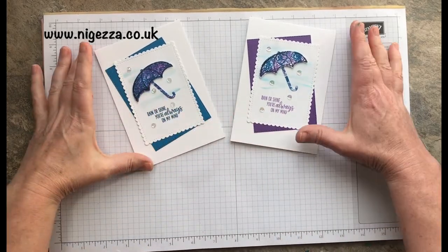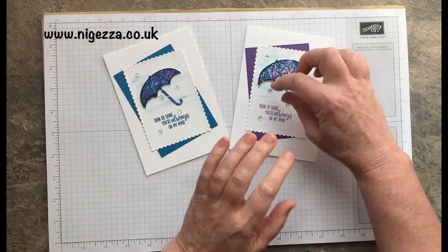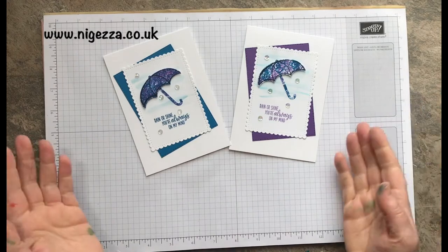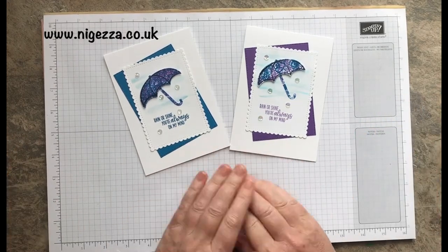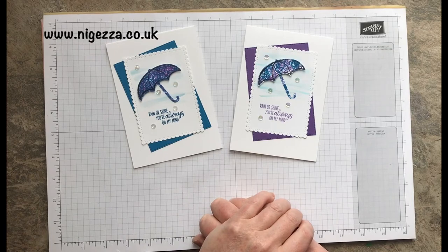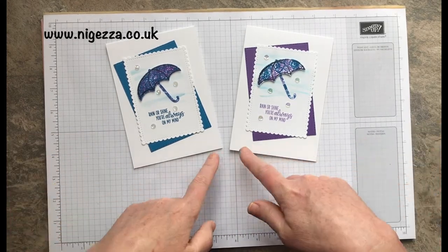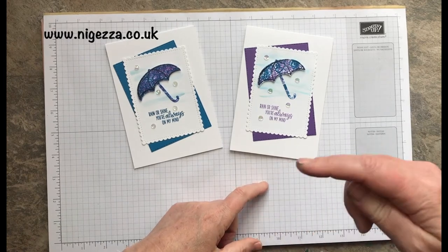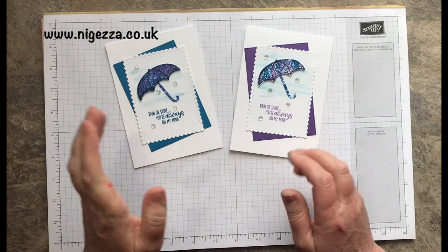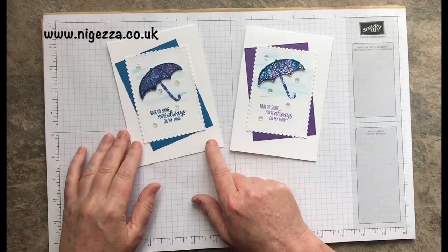Pacific Point or Gorgeous Grape — there's a bit more white in the stamping on one and less on the other, so a little bit different. That's my Splish Splash themed card, hope you like it! I'll link below to the blog post and also to the blog hop, so go and have a look at what everybody else has done. Always a good blog hop.